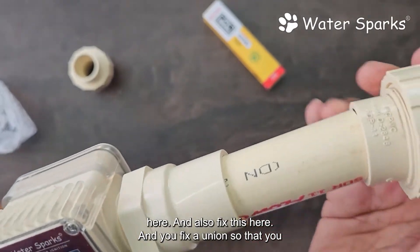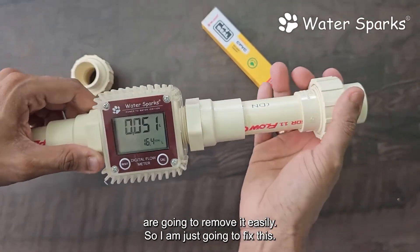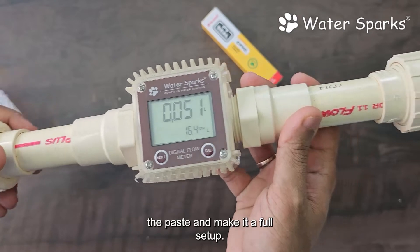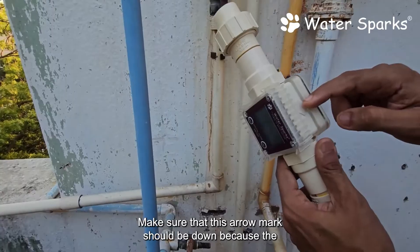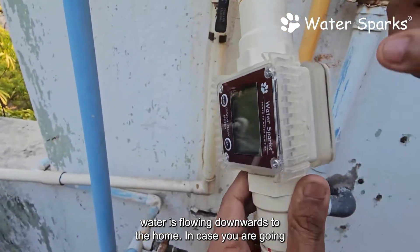Fix this here and also fix a union so that you can remove it easily. I am just going to apply the paste and make it a full setup — we made this setup already. Now we are going to cut here and fix this. Make sure the arrow mark is pointing down because the water is flowing downwards to the home.